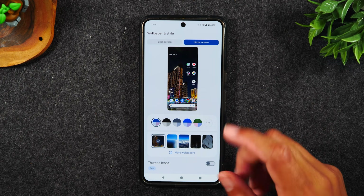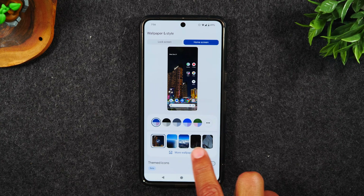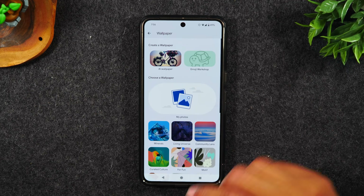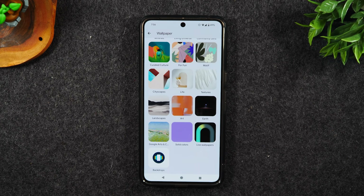If I want to change my wallpaper, I can choose from pictures already downloaded on my phone or pictures I've taken. Or I can tap on more wallpapers right here and go through a full library of stock wallpapers that come preloaded on the phone.